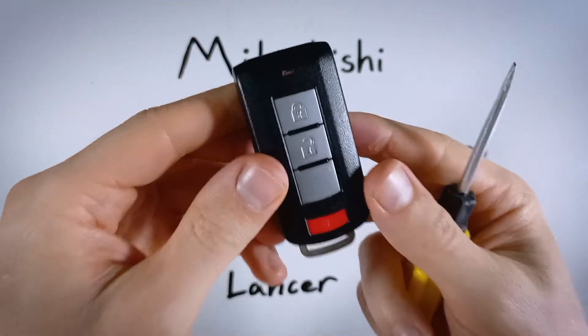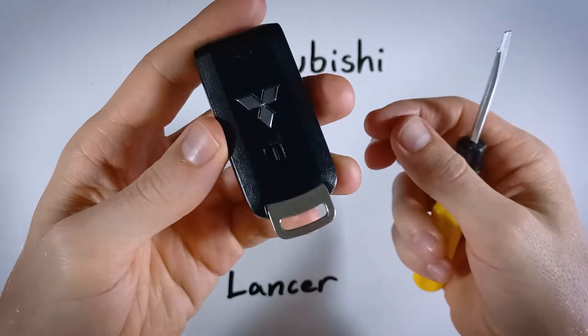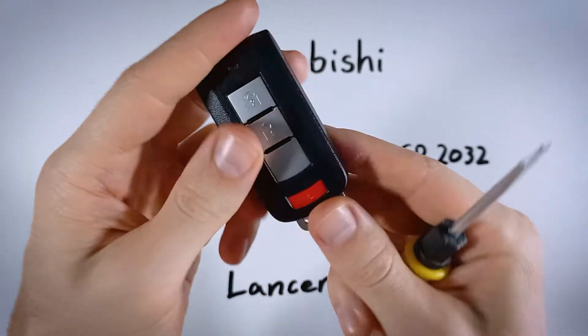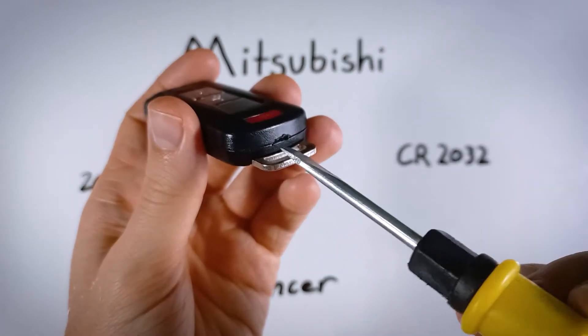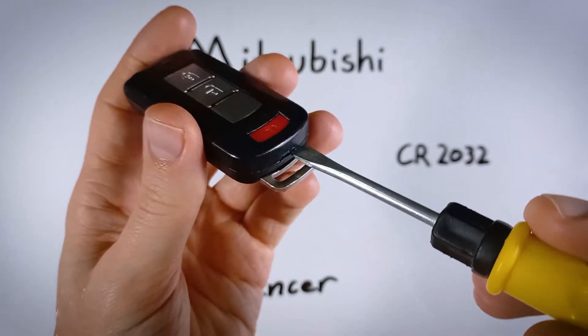Opening this up is so simple. Just flip it over to the bottom of the key, take your flathead, and insert it into this slot that you're seeing right there.